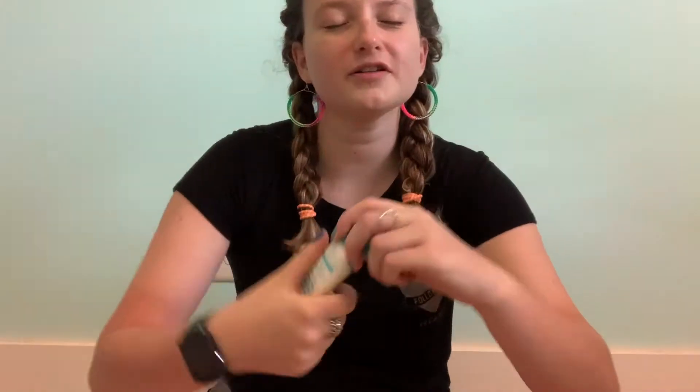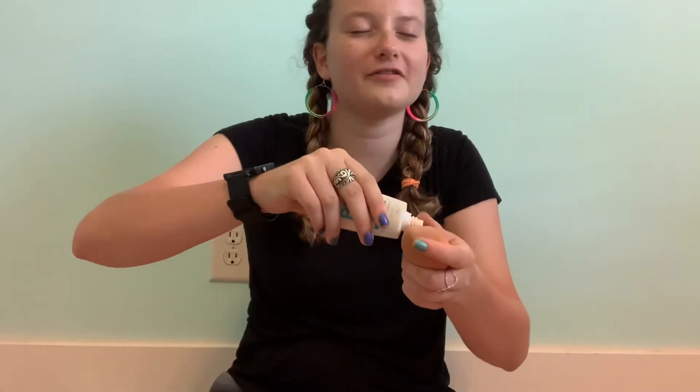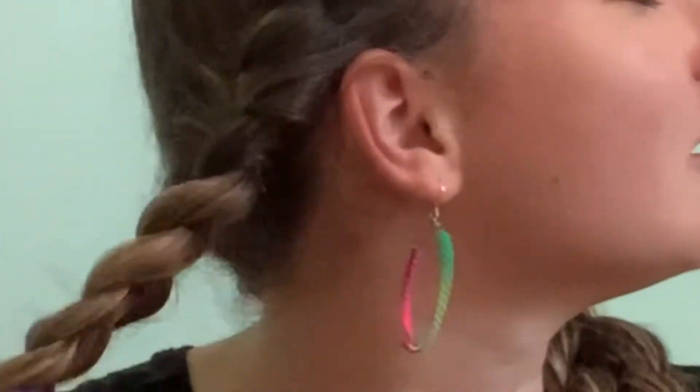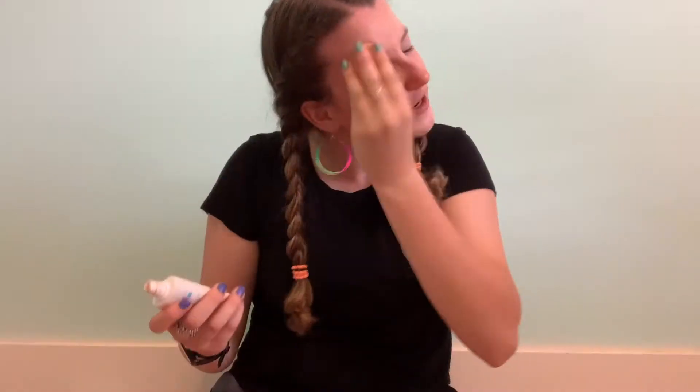Now we gotta find the foundation. Oh, this might be it — we'll use this. I can't see how much I'm using. Oh, my hair is stuck on my earring. It may look like I'm beating my face — and I am. Okay, I think that's good. Oh, I lost the cap.